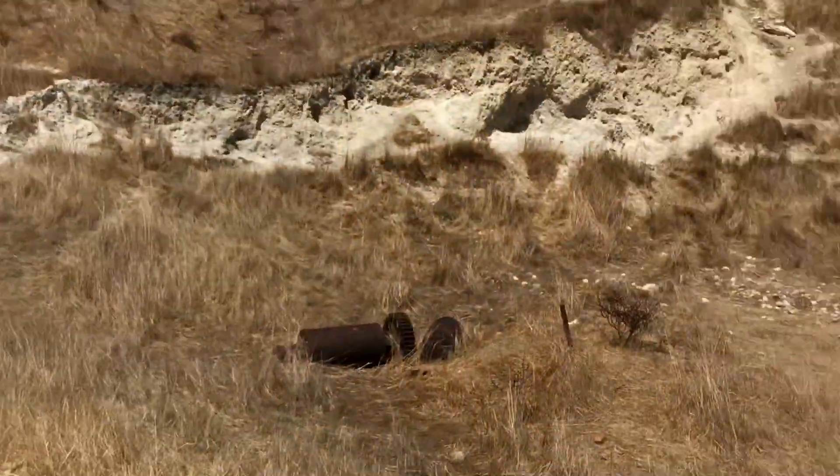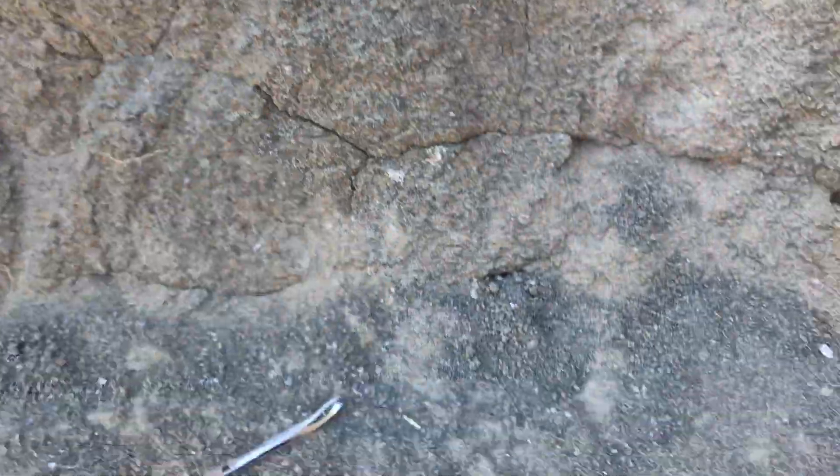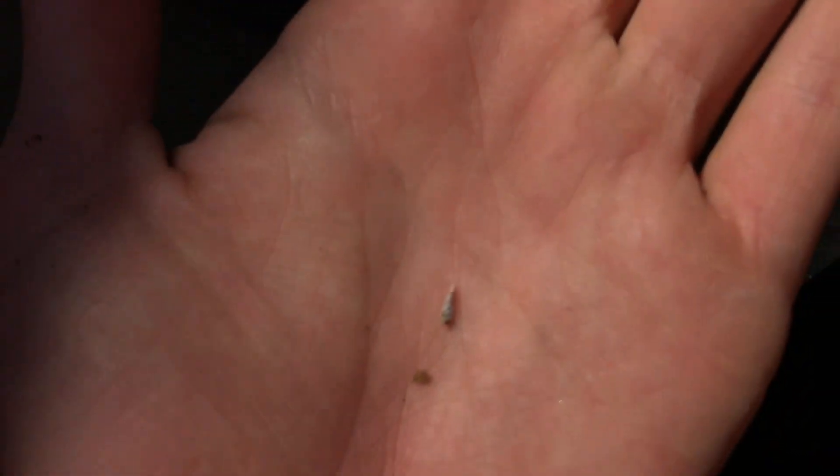You have this entire quarry to do it in. Down on the ground here — a lovely little tooth. It's quite nice.